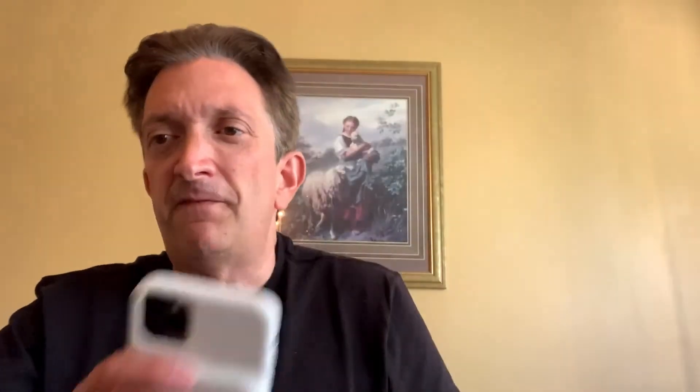You can also charge the Apple battery case using a Qi wireless charger, whereas with the Zen battery case you cannot — you would have to charge it using the USB-C port. So what's the verdict? Do you spend the $50 for the Zen battery case or do you spend $139 for the Apple iPhone 11 Pro battery case?